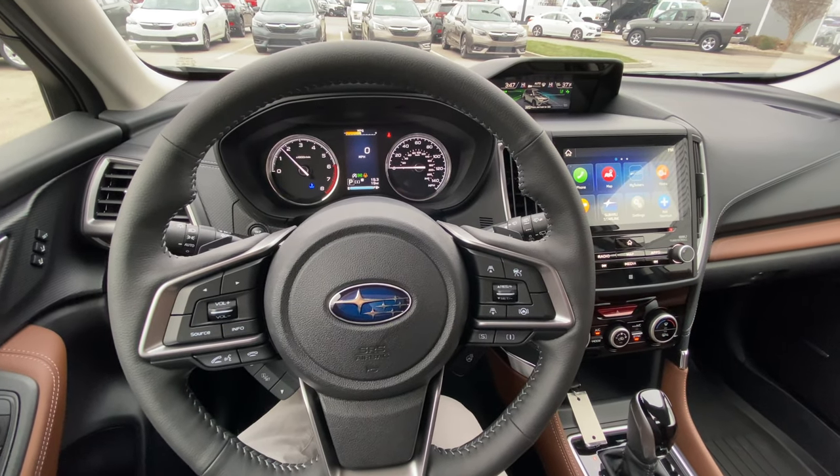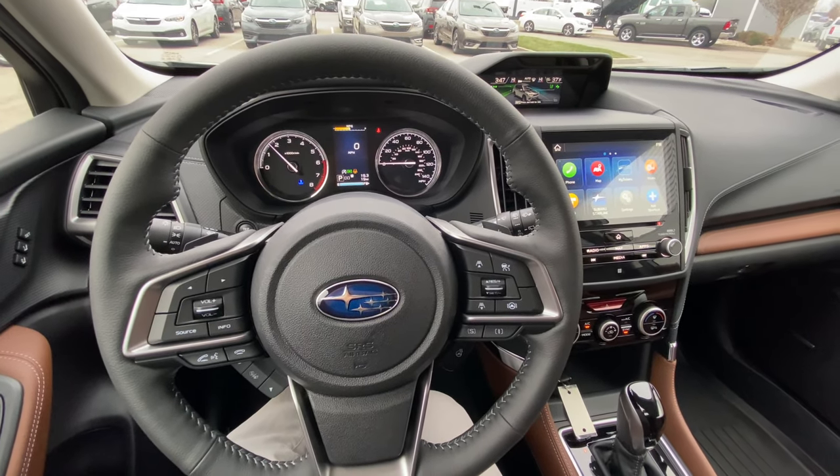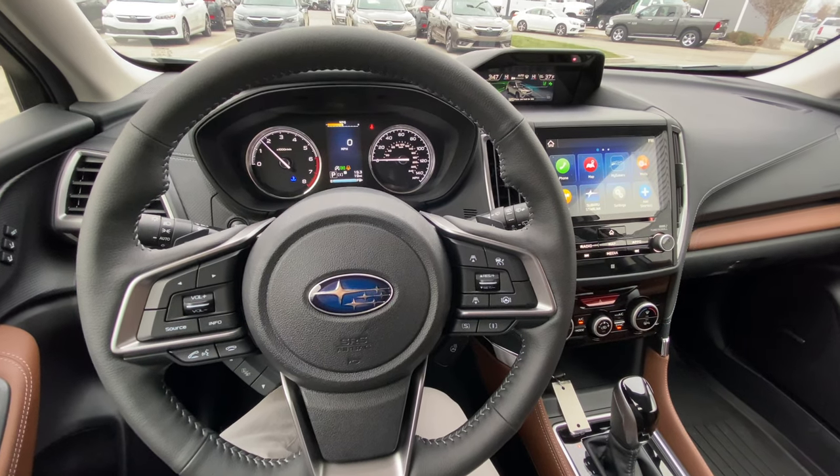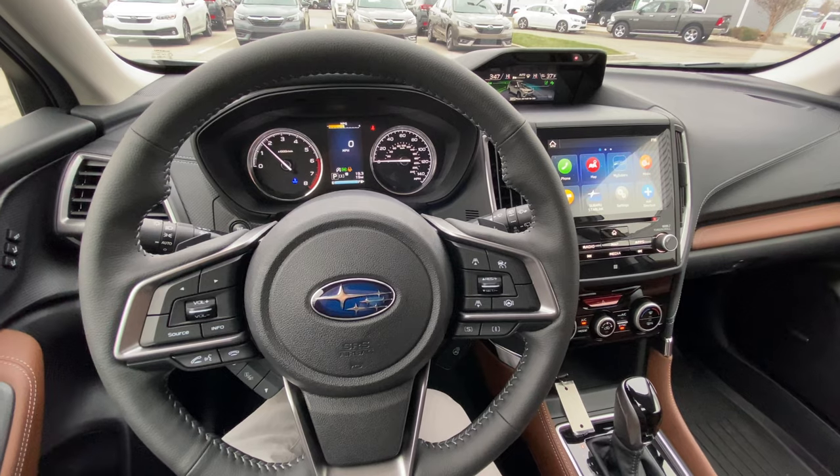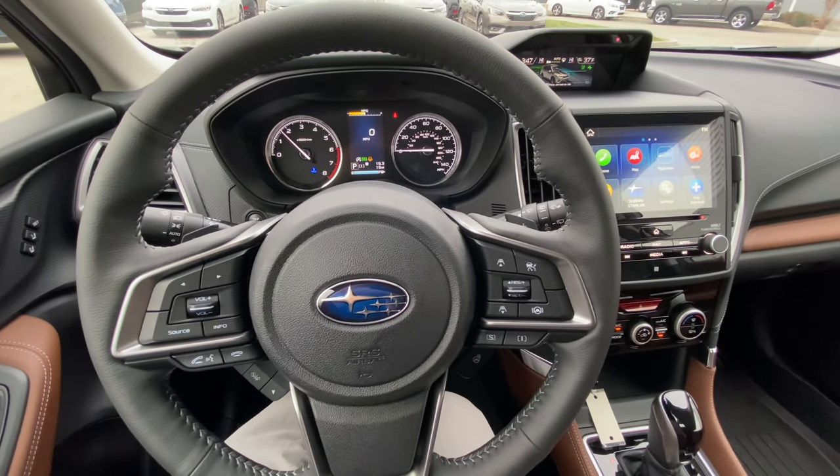Hey guys, this is Alex. I'm sitting in a 2021 Subaru Forester Touring, and today I'm going to show you how to operate the adaptive cruise control and the lane centering.